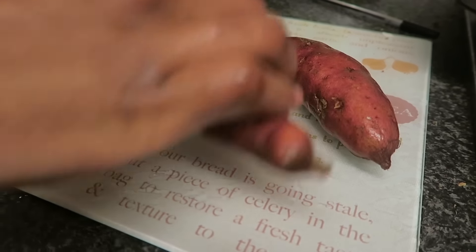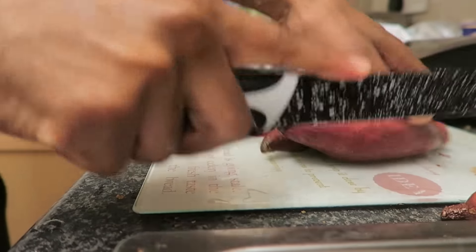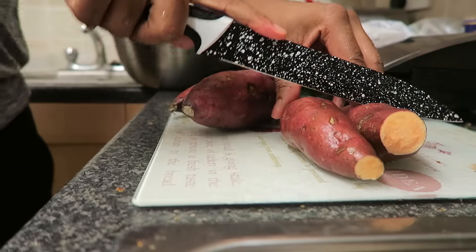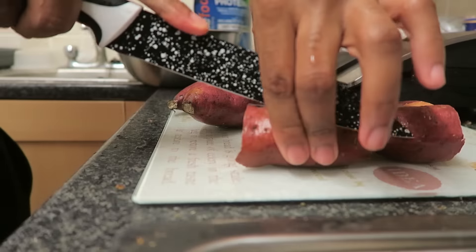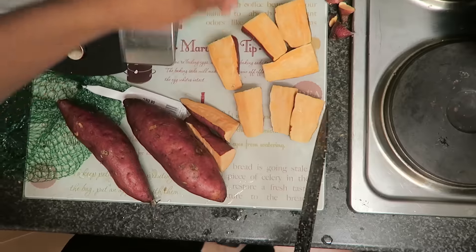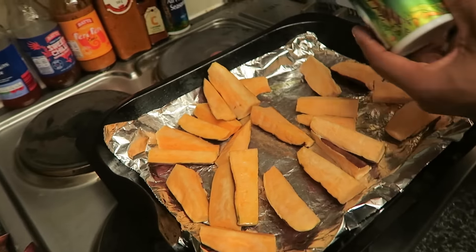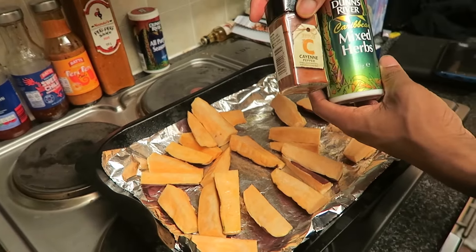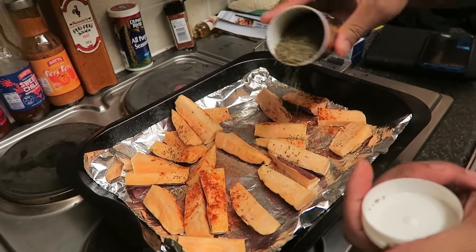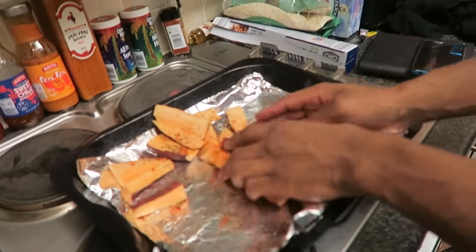I'm also going to wash the potatoes because I'm going to be eating the skin. First I'm going to cut off the edges, just because I hate the edges. Then I'll half them and half them again. The main thing is to try and make sure they're at least the same sort of thickness so they cook evenly. The main seasoning I'm going to use for the sweet potatoes is mixed herbs and cayenne pepper — sprinkle, sprinkle, sprinkle — a dab of mixed herbs. Don't worry if you miss some because we're going to use our hands and mash it all together.